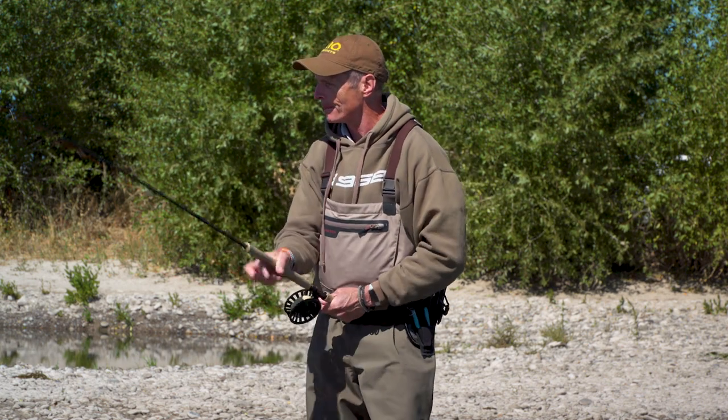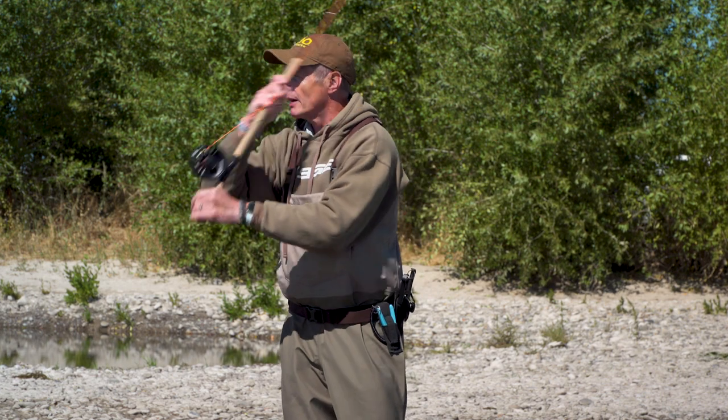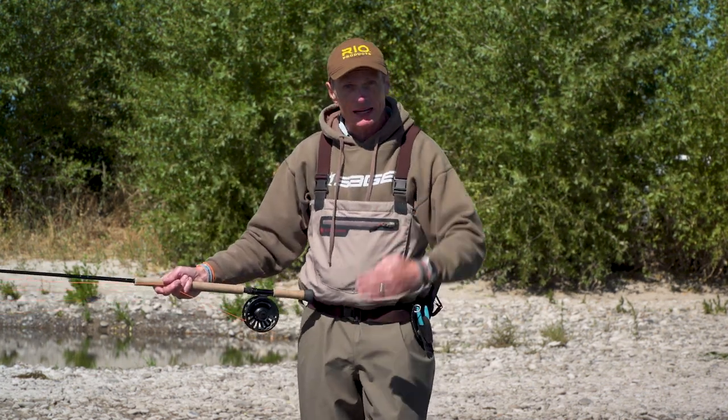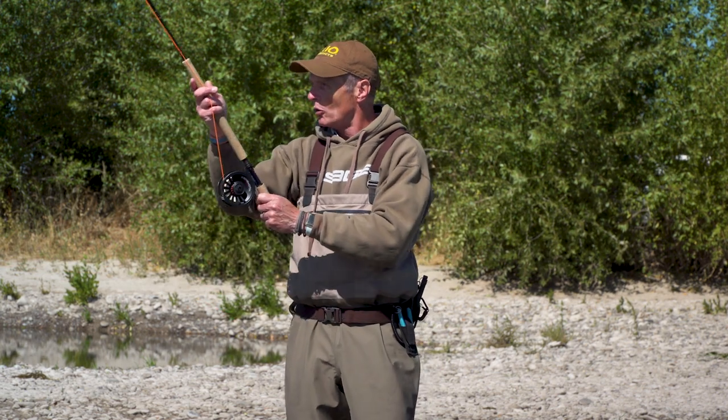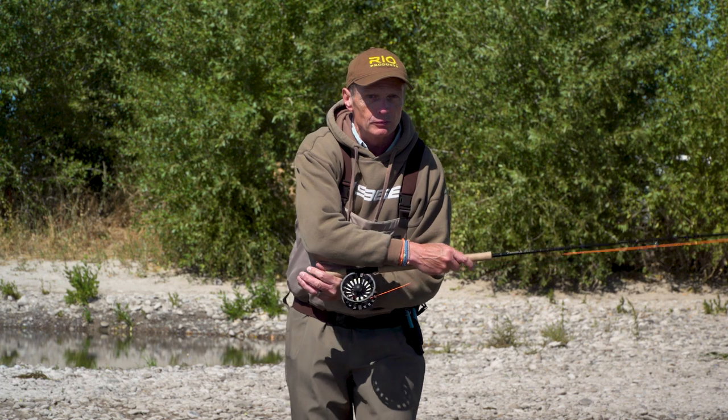The potential of this cast is wonderful — it's just got energy, it's dying to go out there. So in summary, to become a better double spey caster you've got to change a couple of things: get the line a little bit closer to you on this XY axis, and far more importantly, change your D-loop stroke to more of a V-shape, kicking the D-loop behind you so you have far more power and a far better double spey.